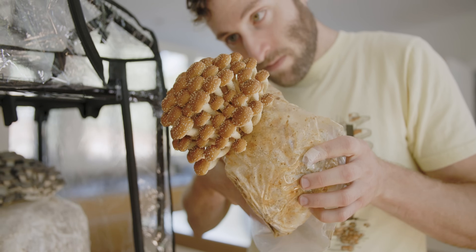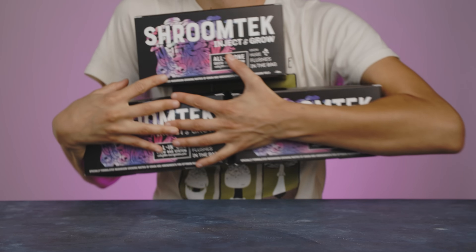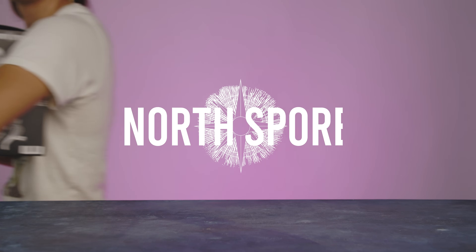For more information on the Shroom Tech, check out our website at northspore.com.